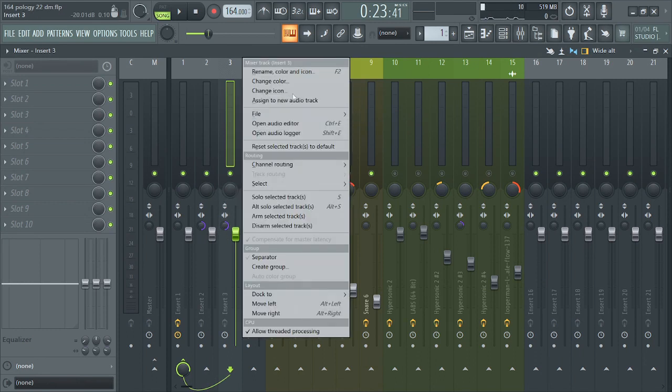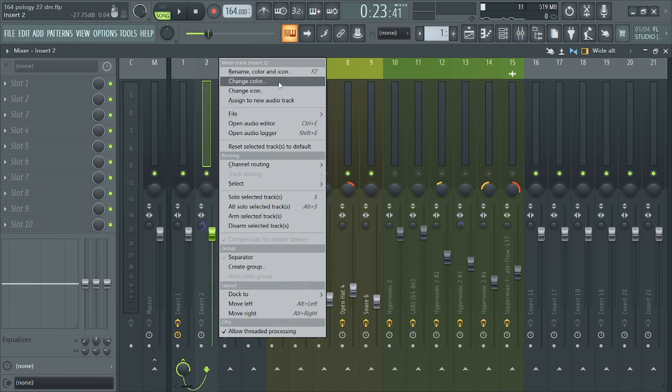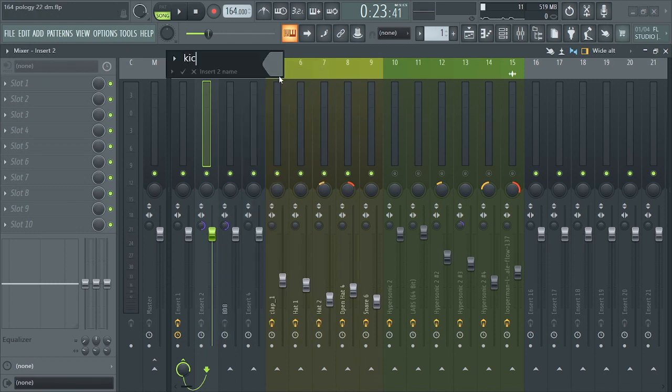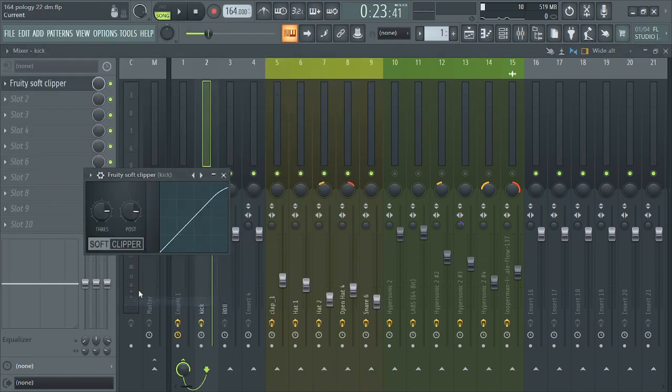I'm going to rename this so that you can see what I'm saying. After that, on the kick, you have to open a soft clipper to bring it down a bit.